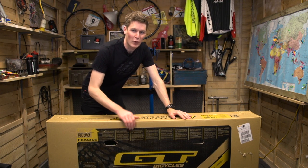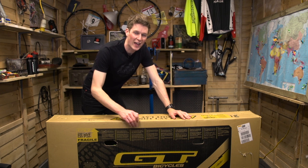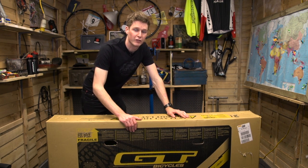There's nothing more exciting than getting a brand new bike in the post. When the postman dropped off this GT Sanction, I can't wait to get it built and out ripping on the trails. So this is our guide on how to build your bike from a box.